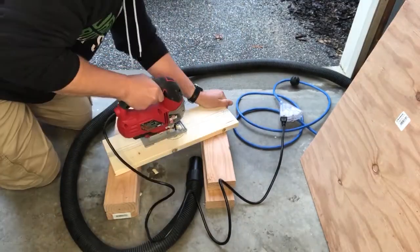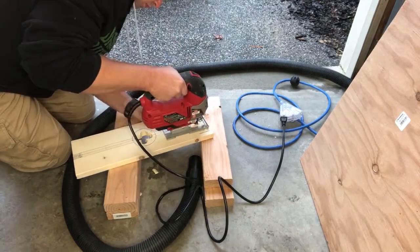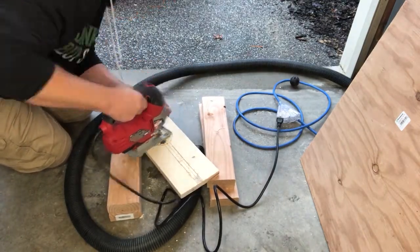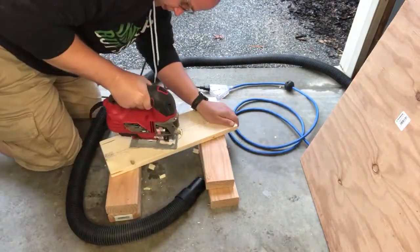This is the first time I have used a jigsaw in this manner. Many of you may say that it is for this precise purpose, and yet I generally cut straight, crooked lines with it all the time. What do you think of the job so far? Let me know in the comments below.